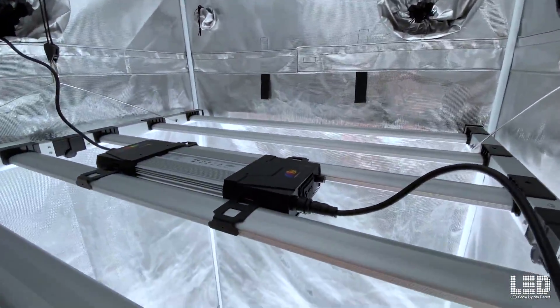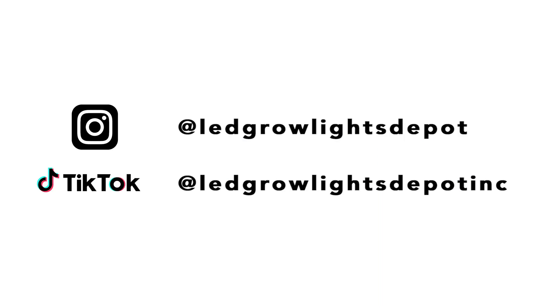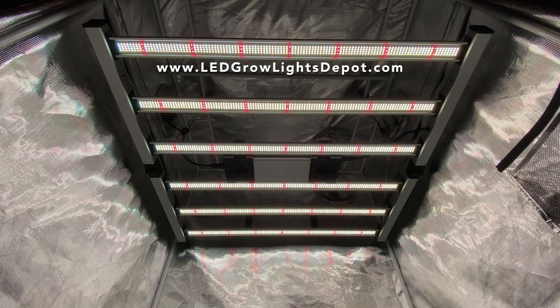Support this channel by kindly placing your mouse on the like button and clicking, and subscribe if you're not a subscriber yet. We're also on Instagram and TikTok, so check us out there. See you soon!